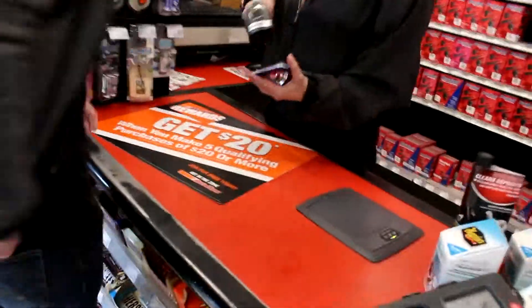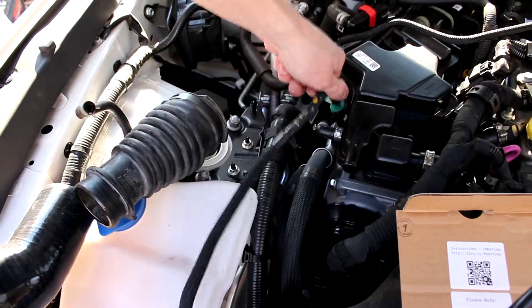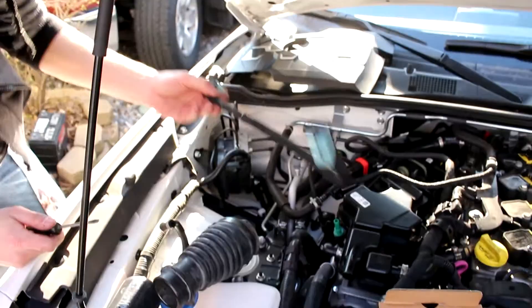It runs great — sounds like a dream. So that's our project: the 1971 Volkswagen Beetle Baja that we're building out. We wanted to see how it ran on the way to AutoZone.